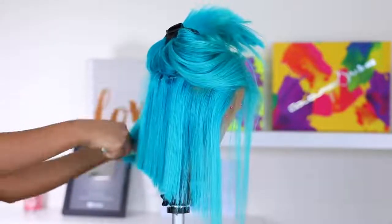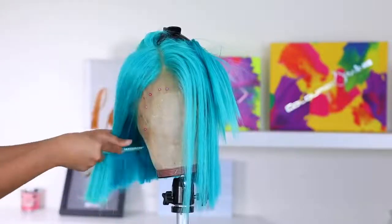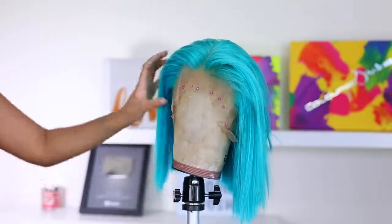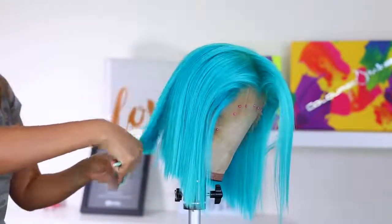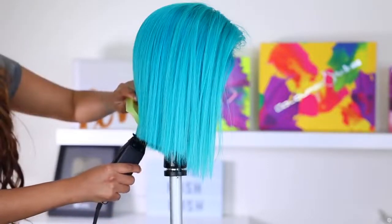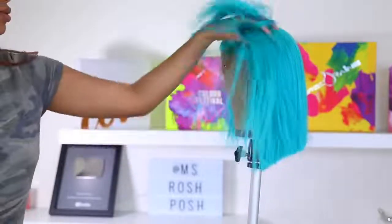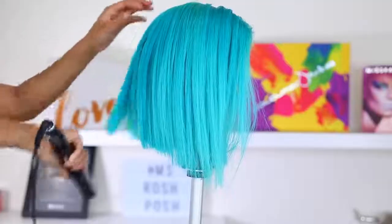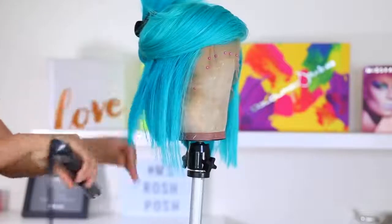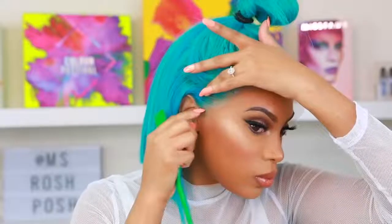I'm done thinning out the hair and I'm liking how she's looking. I'm going in with an electric shaver — this is actually my first time using this — just to make the cut a little neater in the back so it's not choppy. Then I'm going in with my flat iron and straightening the hair to style it. That's pretty much all I do with it.